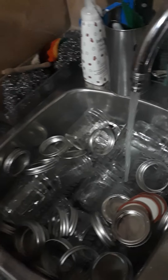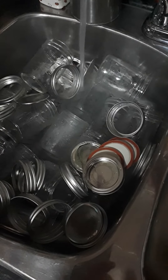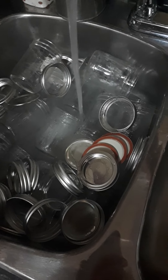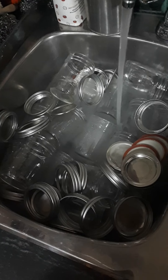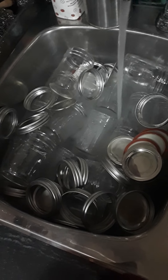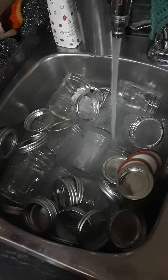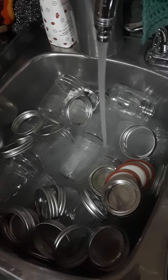I'm going to be processing these mushrooms in half-pint jars. I have 18 here — I'm not sure how many 8 pounds of mushrooms is going to fill, but we'll find out. These are all washed up and now I'm just going to let them soak in hot tap water to keep the jars warm so that when we process with hot liquid it's not going to shock the jar.